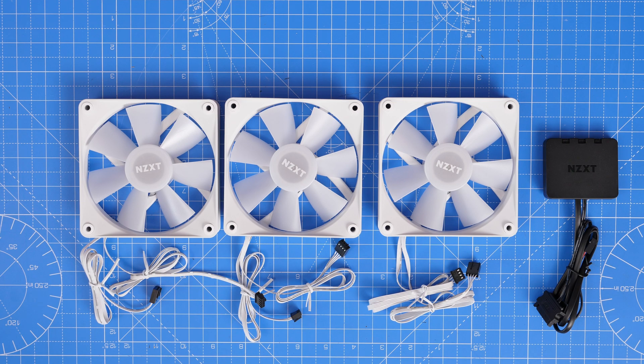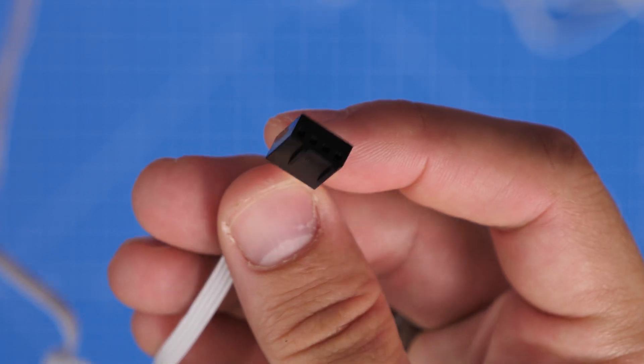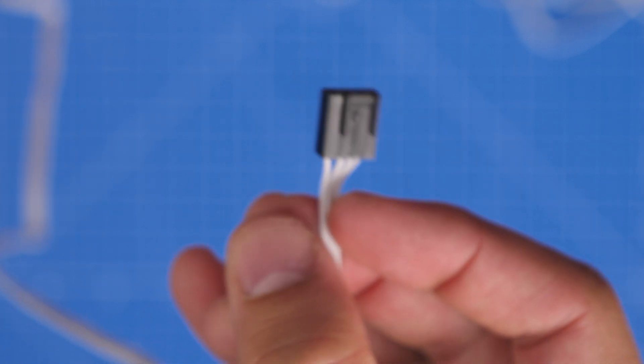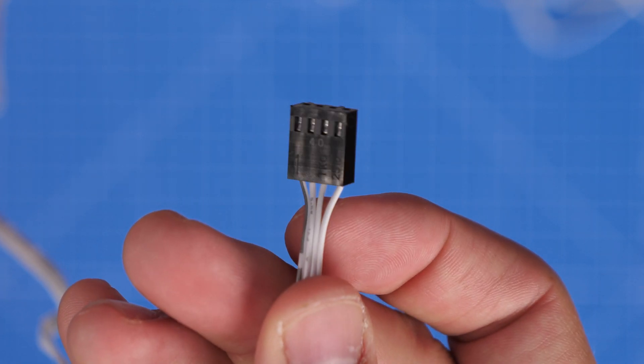These are obviously the 120mm versions, which come with their own RGB controller and two cables per fan — one power cable that you can see here, and the other one for RGB lighting.